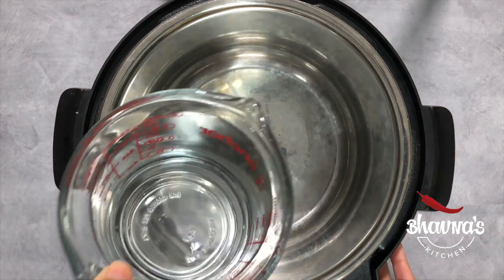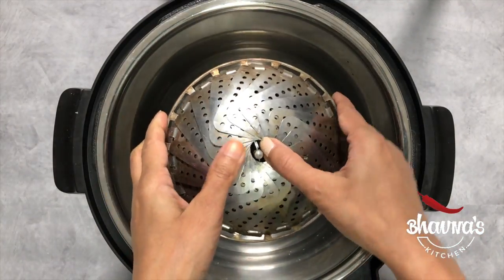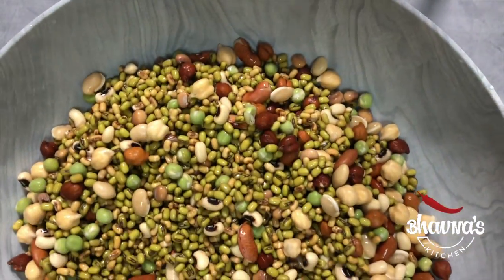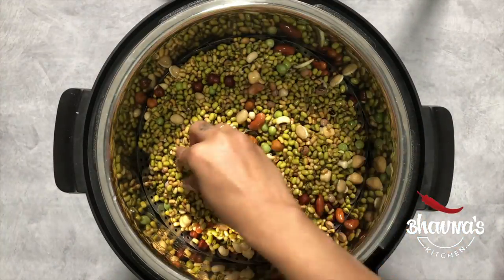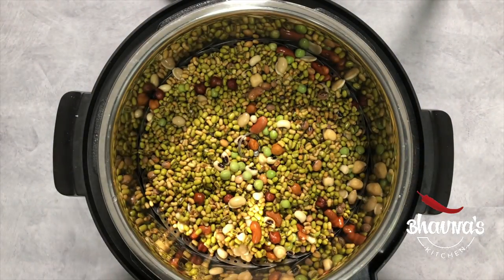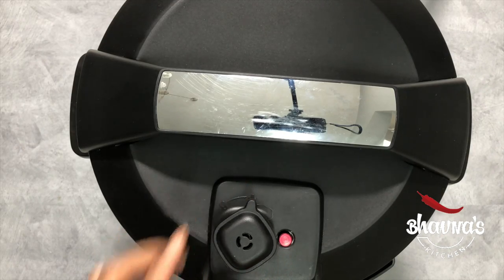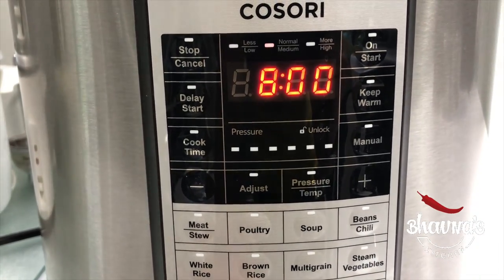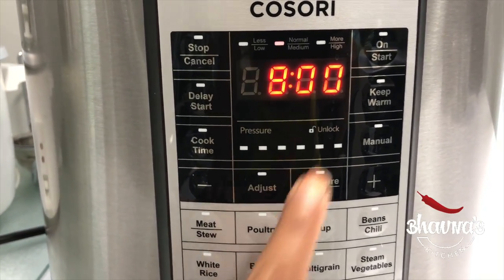Into the electric pressure cooker, take 2 cups of water. Place the steaming basket pan out and place it inside. Add beans and lentils. Remove the ring from the cooker lid, cover the cooker, and keep the vent open. Using your electric pressure cooker's yogurt function, set for 8 hours, 10 hours, or 24 hours — it's up to you. You can open anytime by cancelling the function.